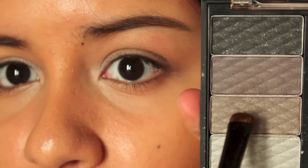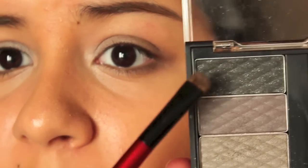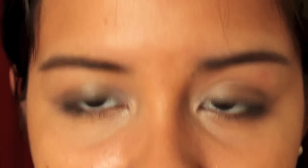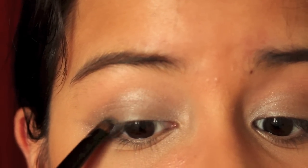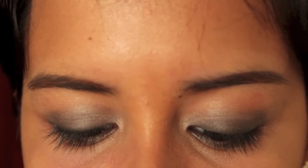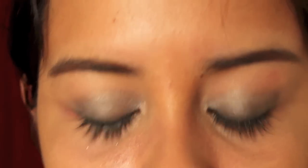Taking the same mid-tone gunmetal gray color I used on the lids, I'm going to take a small smudger brush and run that along my lower lash line. Then with the smudger brush I'm going to dip it into the shimmery black color and run that along my top lash line. This is going to give us a really smudgy look. I'm going to line my eyes with the Urban Decay Glider Eye Pencil in Zero, and smudge that along my top lash line and the very outer third of my lower lash line.